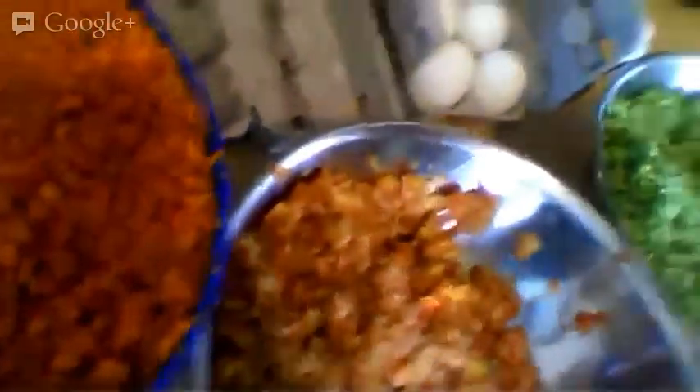There are some eggs — they go in including the shell. Then I've got a big bowl of carrots. I have some apples, some broccoli, and some cauliflower. It's all been processed in my food processor. It can be small pieces; it can be a little chunky — it's kind of good that way actually.